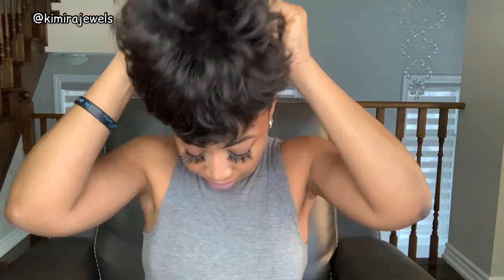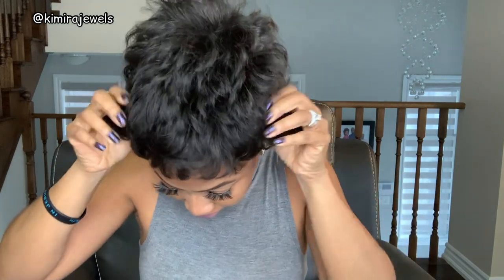Now I'm going to try it on. I already have on my wig grip. Okay, so this is average size — a little bit snug. This is what it looks like right when it comes out. Don't get scared! You've got to finesse these wigs sometimes; you can't just throw them on.